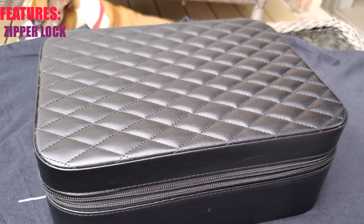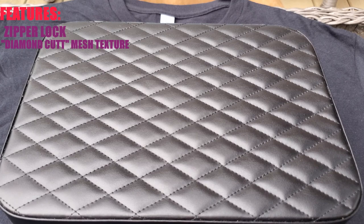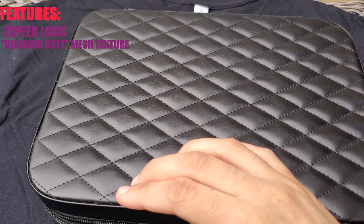We also have — I'm not sure if you'd call it a diamond cut — but we have that styled mesh on the top. This is all sewed in as well to give that embossed look.